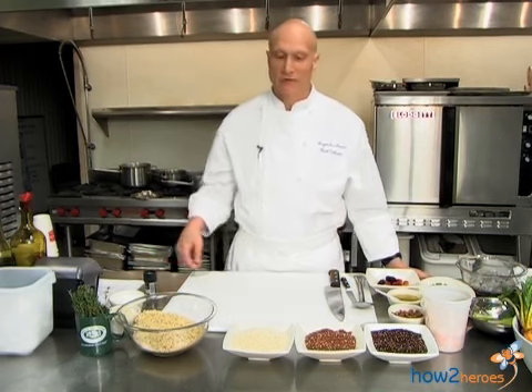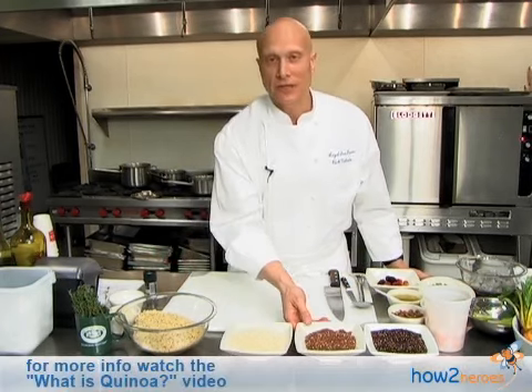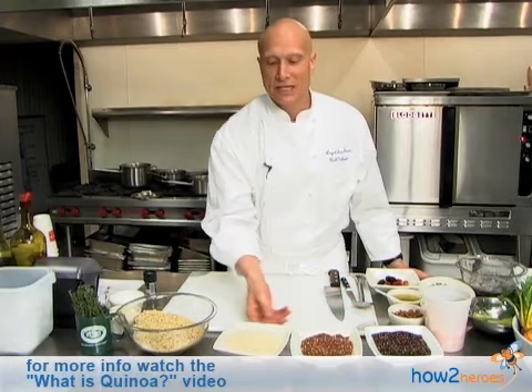Hi, my name is Rich Vellante. I'm the executive chef of Legal Seafoods and today we're going to make a very interesting salad — a spring salad with a very interesting ingredient that some people know about but a lot don't. It's been around for a long period of time but it's quite a mystery. The name of it is quinoa.